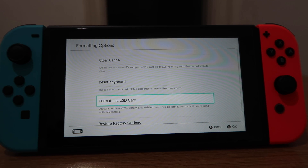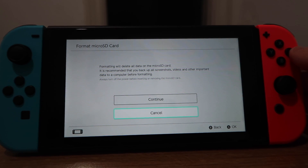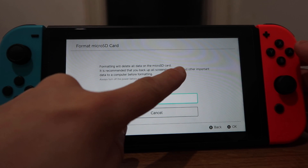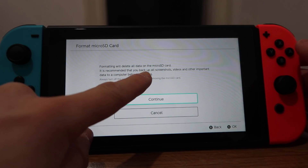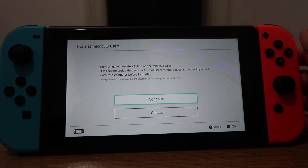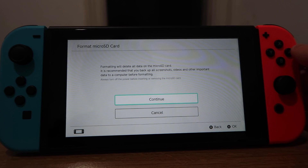Before you do this, make sure you don't have anything you don't want to delete off your card, because this will clear the whole card and you will have nothing left on it. Format Micro SD Card — formatting will delete all data on your micro SD card. It is recommended that you back up all your screenshots, videos, and other important data to a computer before formatting.